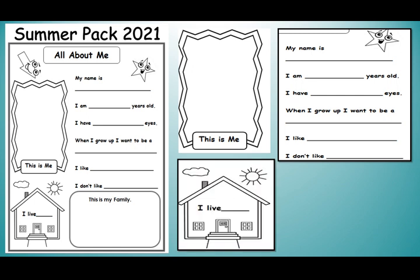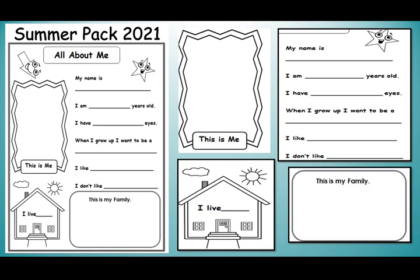Then you have to write the name of your city, and at the last you have to draw or paste the picture of your family.